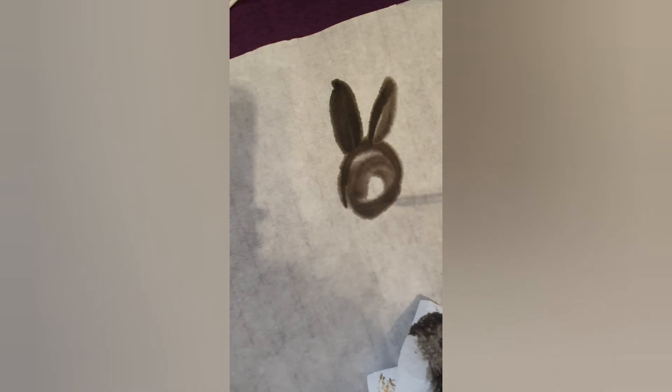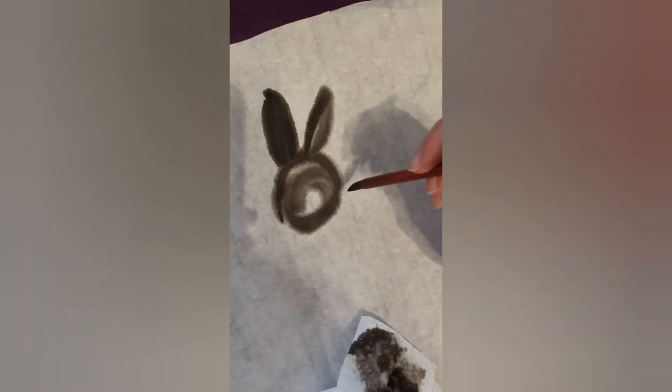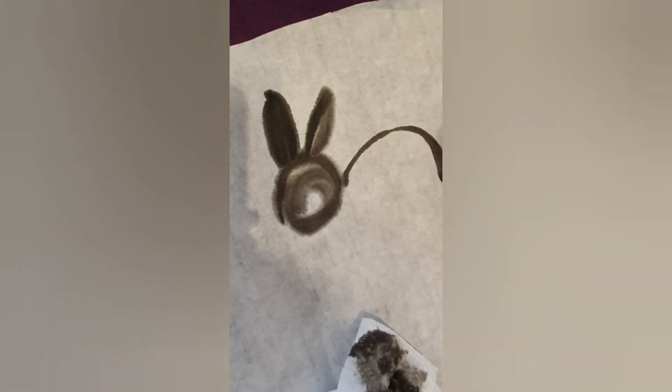Remember that it's important to keep your white space in Chinese painting. Then we will make the body, which is again a circular movement. Don't push too hard on the brush until you get to the end.